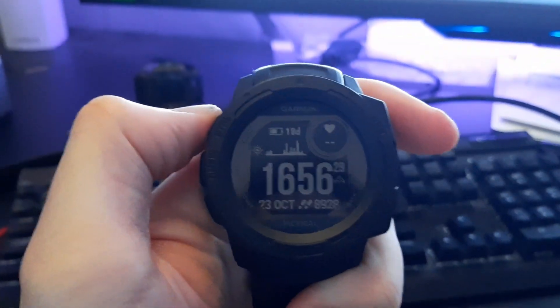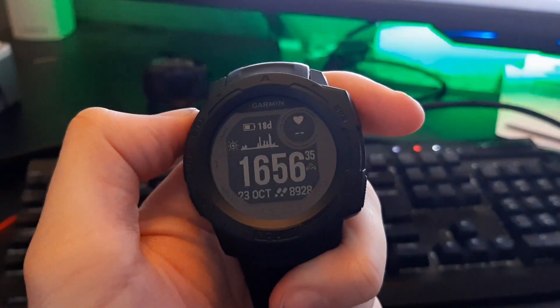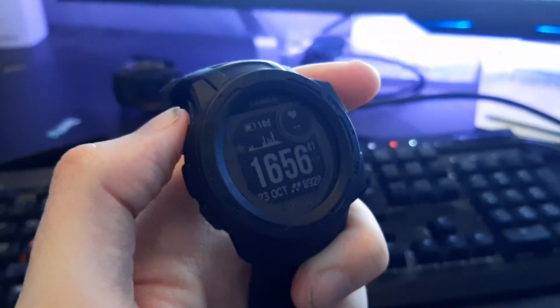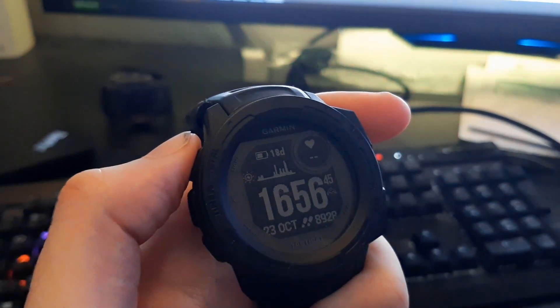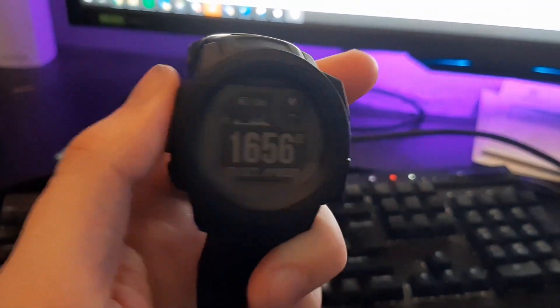A lot of people have asked me: can you charge the Garmin Instinct Solar Tactical on artificial lights? Well, no one's actually asked me that. But what if you lost your charging cable, and say you live in Norway, which has about one hour of daylight sometime during winter? Can you charge it using artificial lights? Let's find out.